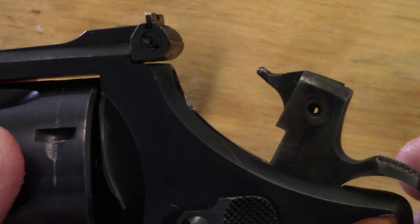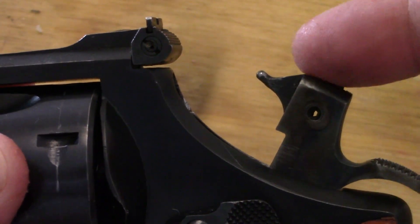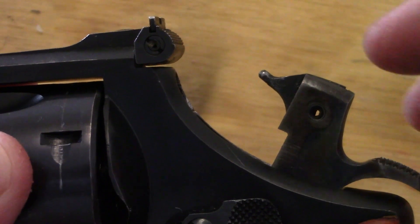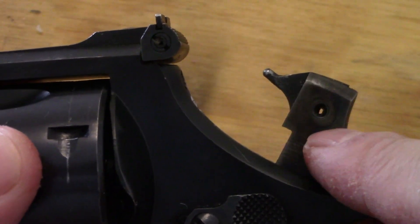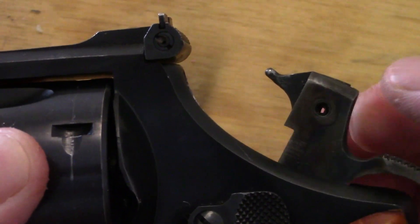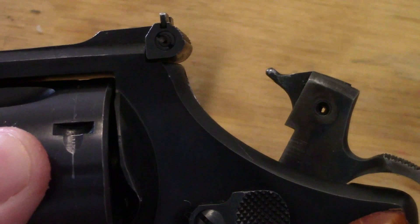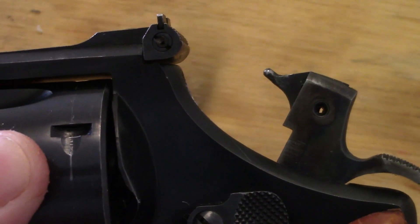It never does hurt to check the condition of the firing pin nose right here on the hammer if it is a hammer-mounted firing pin. Always good to check that and make sure it's in good condition — make sure the rivet isn't damaged or coming loose, and check for any stress fractures around the nose of the firing pin.